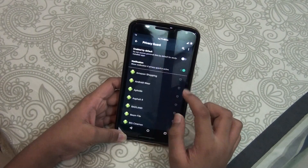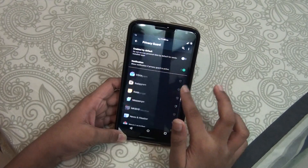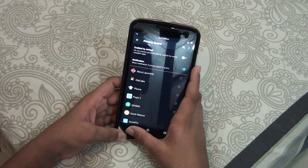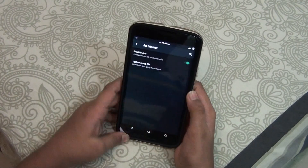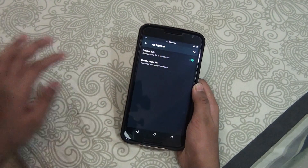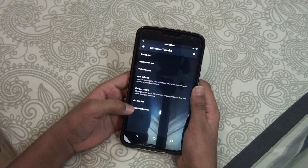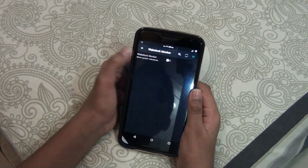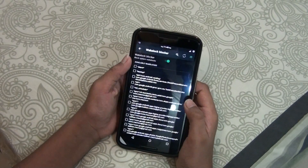You get Privacy Guard, which is a nice thing for your apps — if you've used Privacy Guard before you'll know how it works. Ad Blocker is a nice thing — you can block all the ads from your phone. Then you get Wake Lock — a wake lock blocker. I'm not sure exactly what this does, but let's try turning it on.